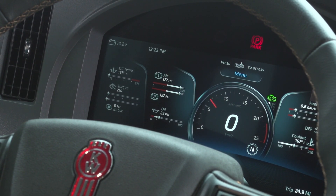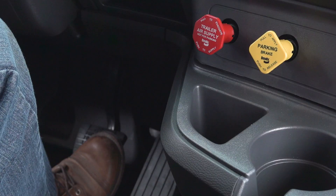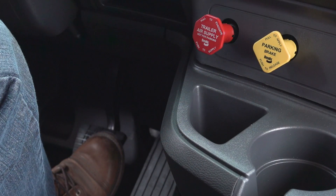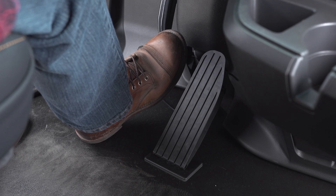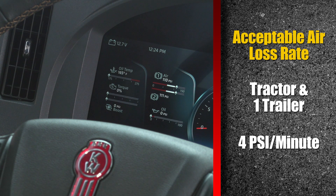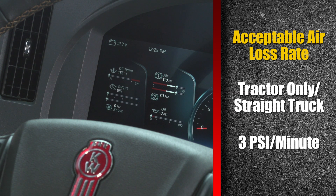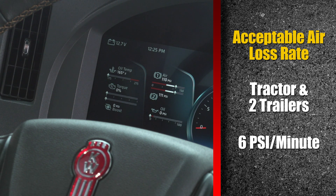The next test is the air system loss rate. Make sure the wheel chocks are in place, as the parking brakes must be released for this test. Release the parking brakes, allow the system pressure to build to the compressor cut-out pressure, then shut off the engine. Make a full-pressure brake application and hold it for one full minute. The system pressure will initially drop by about 10 psi when you press the brakes, then stabilize. Measure the rate of pressure loss, if any — it could indicate a leak in the system. The maximum allowable air pressure loss is 4 psi per minute for a tractor and trailer, 3 psi for a tractor only or straight truck, and 6 psi per minute for a tractor with two trailers.